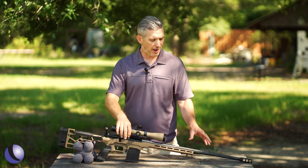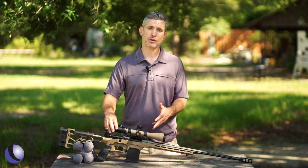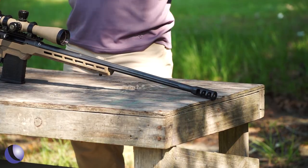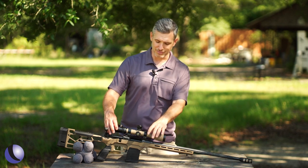It comes in 308, 300 Win Mag, 338 Lapua, and 6.5 Creedmoor. This one is in 6.5 Creedmoor with a 24-inch barrel and a large muzzle brake on the end to help control recoil and keep you on target when you're making those shots — so you can see your hits and see your misses.